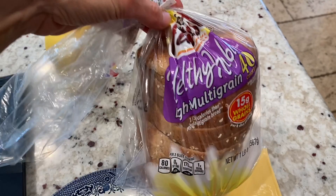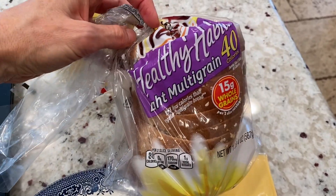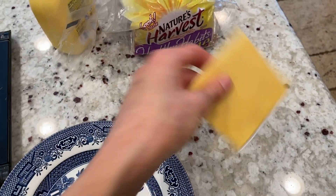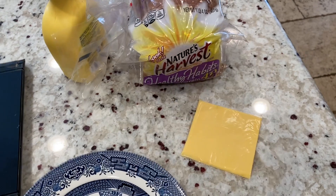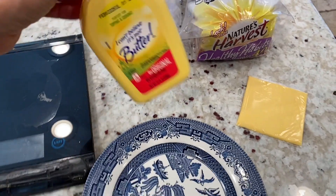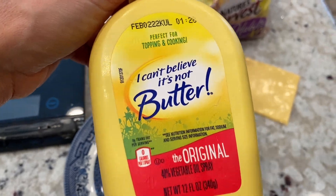I'm going to show you how to do a grilled cheese sandwich in the air fryer. I sometimes crave a grilled cheese sandwich, so I use my low calorie bread and I just use American cheese. Obviously, you could use cheddar cheese — cheddar cheese is probably better, but I don't have any. I'm going to use this to save some more calories and I'll show you guys how I do it.